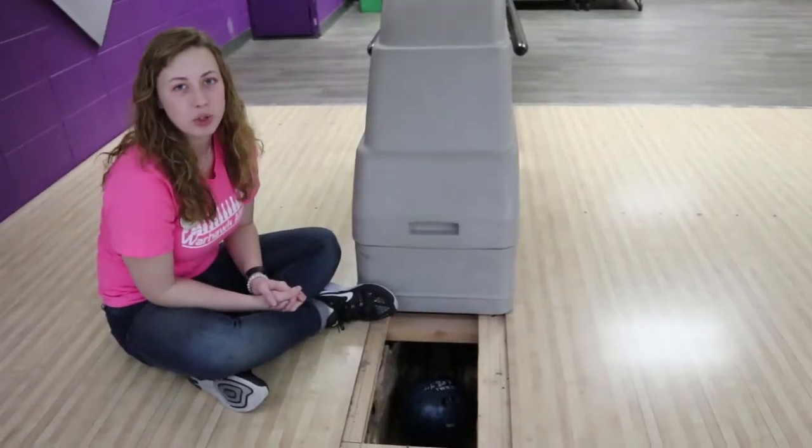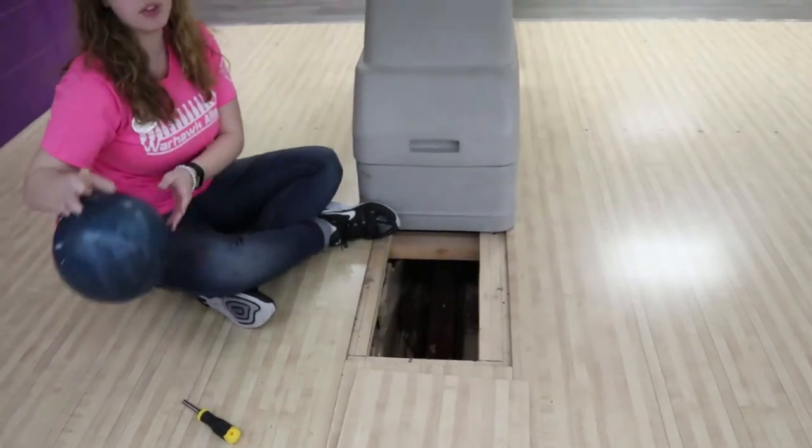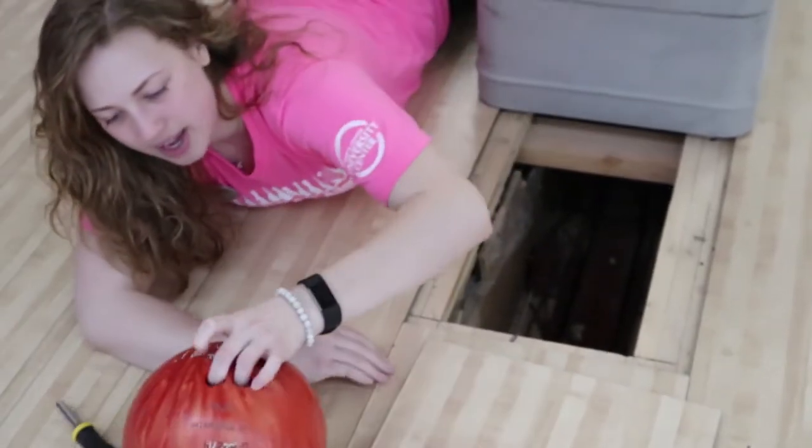Once you get the trapdoor open, you're going to reach in and grab whichever balls you can out of the trapdoor. Go ahead and grab as many of them as you can.